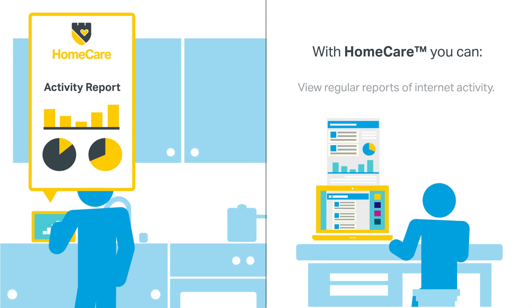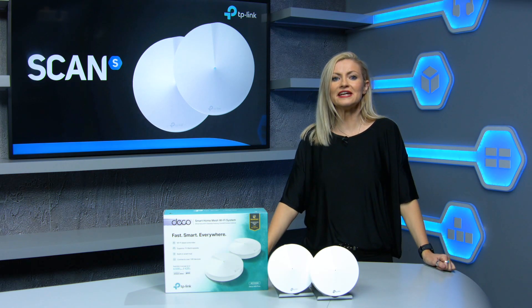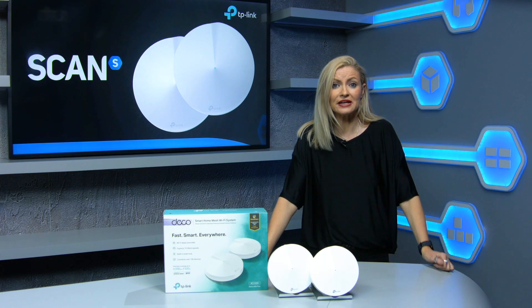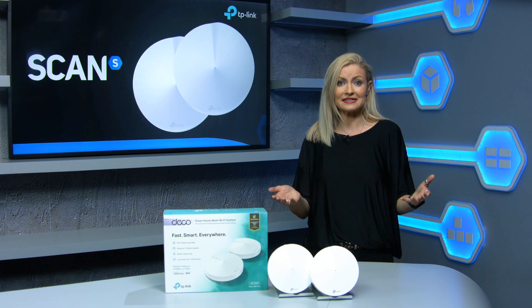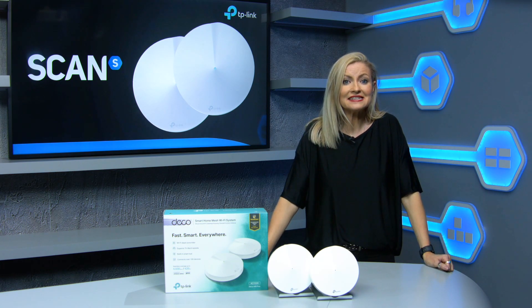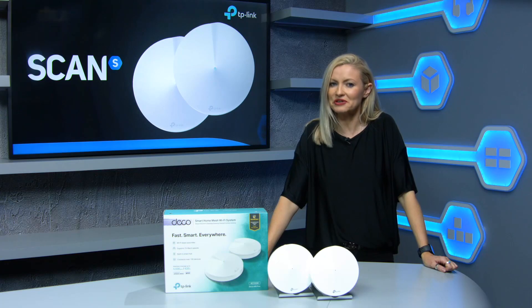This pack comes with two hubs which you can position anywhere in your home to achieve the best overall coverage. They both feature two extra ethernet connectors to allow you to plug in non-wireless devices in other rooms, and if you want to extend your coverage further you can just keep adding more hubs. They all work together seamlessly and can handle over 100 devices. You can buy yours now from Scan.co.uk.